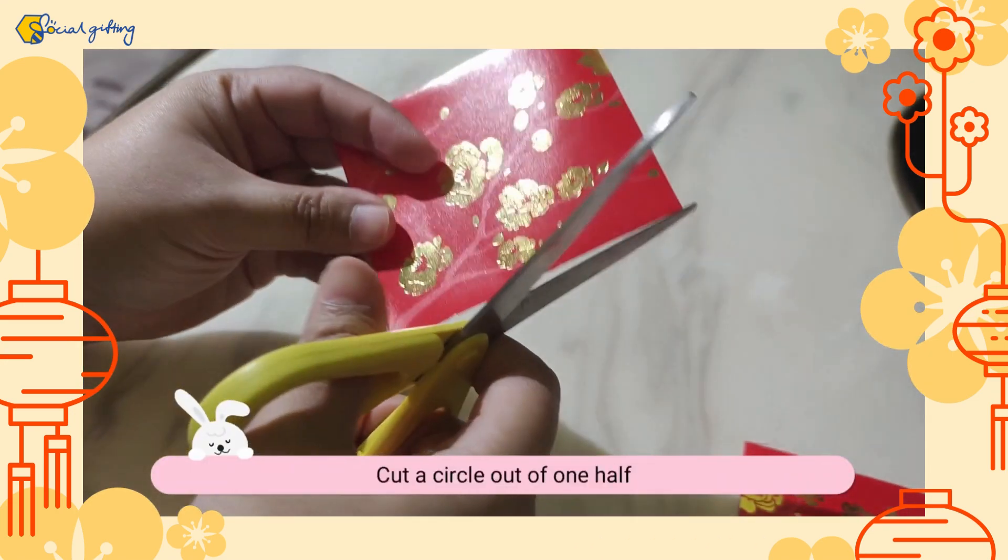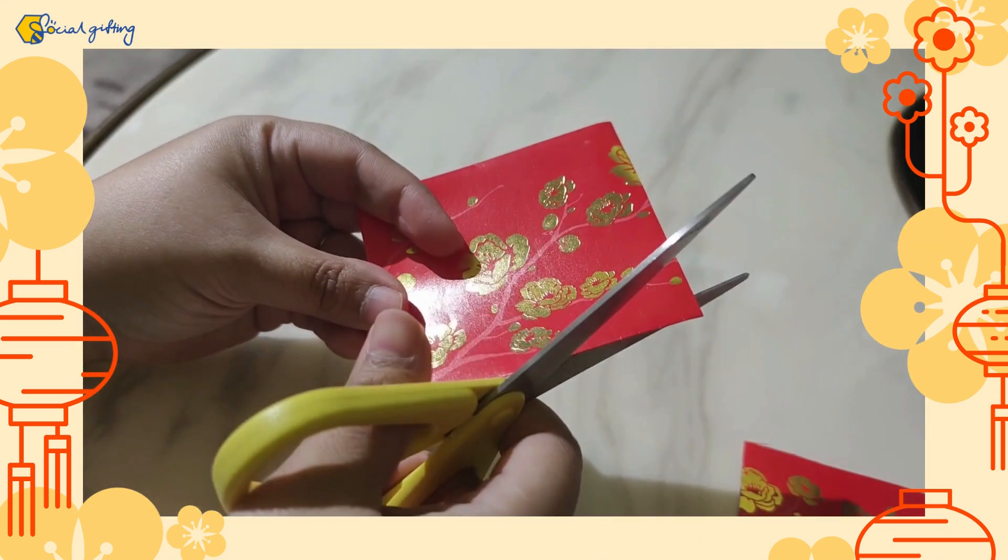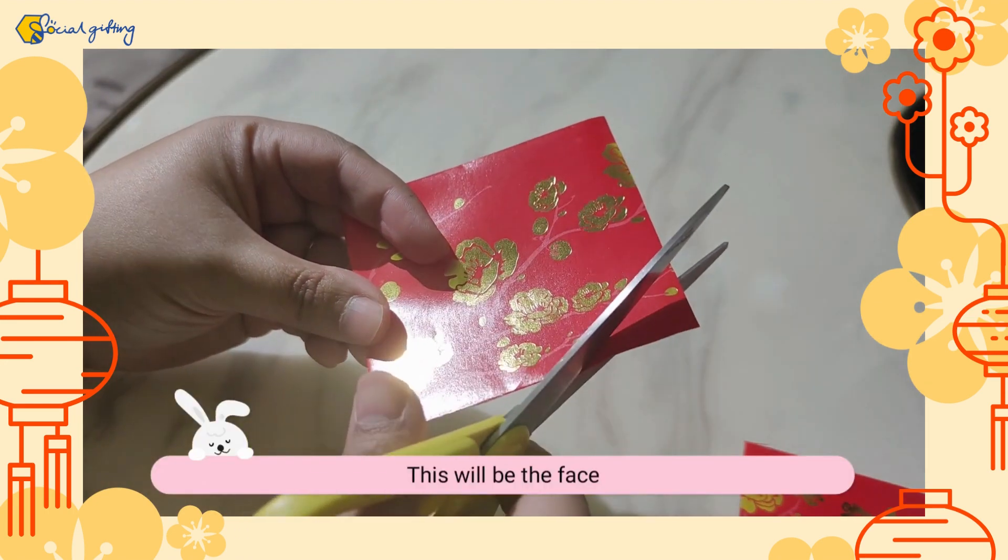In the middle of the half, cut out a circle. This will be the lion's head.